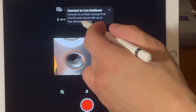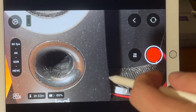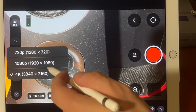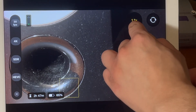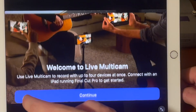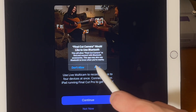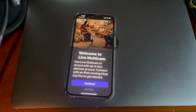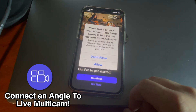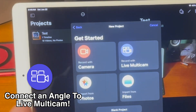Opening up Final Cut Camera, you can see it lets you connect to a live multicam project in Final Cut Pro. This serves as a companion app to the Final Cut Pro for iPad app. However, because this also supports iPhones, you can use this as a standalone dedicated camera app as well. It says use live multicam to record with up to four devices at once — connect with an iPad running Final Cut Pro to get started. We're just going to allow Bluetooth and here's how to go through the rest of this process.